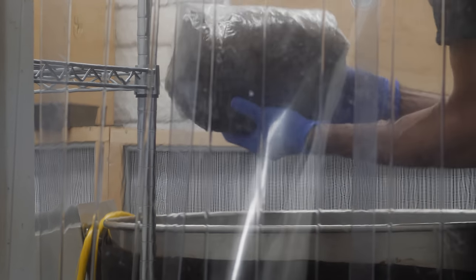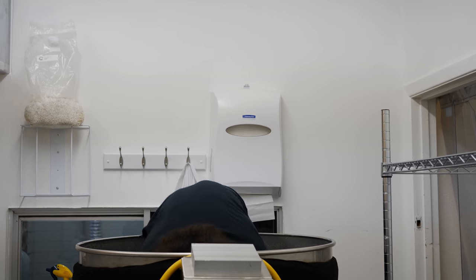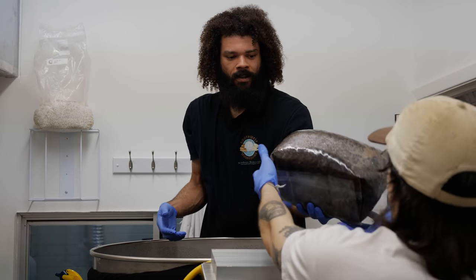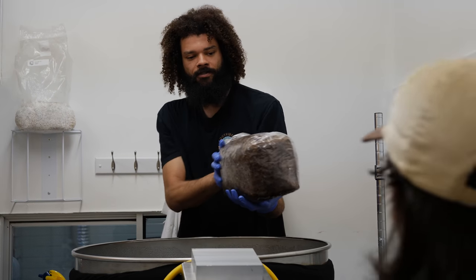The substrate we're unloading is the blend of oak hardwood and soil. This is a good substrate for growing a wide variety of strains.